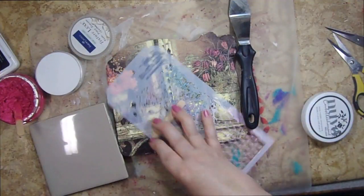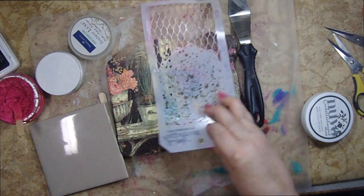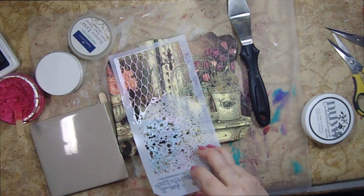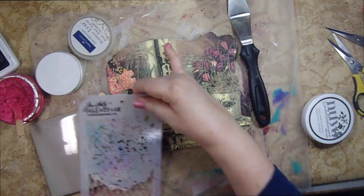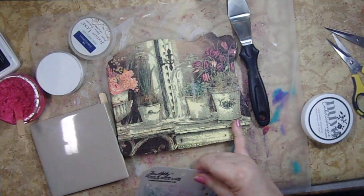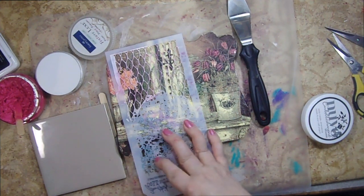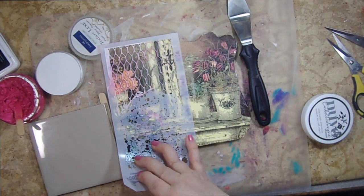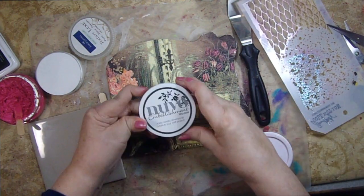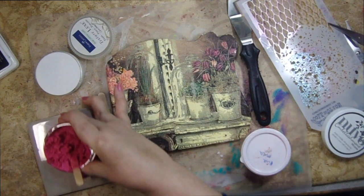I thought maybe I would do something on this. I don't know if I want to go through the middle or if I want to do speckles, or if I want to do the chicken wire just down through this center section because I really would like to have more pink on this. I don't really want to interrupt the table part of it, but I do like the idea of maybe breaking it up and having a row of this going down through the center. I'm going to use this Nuvo mousse and I have to be honest with you, I'm not really pleased with this at all.